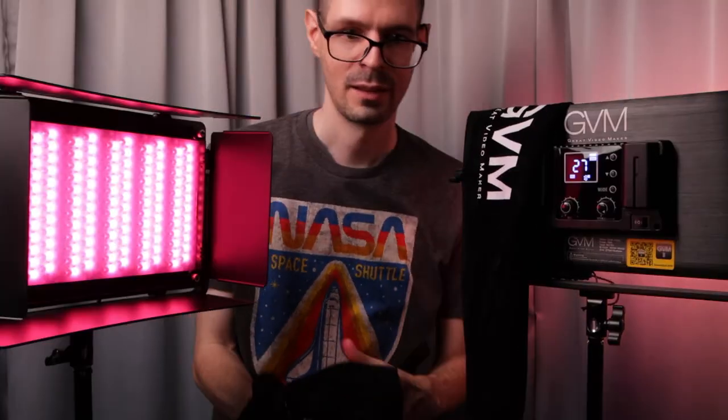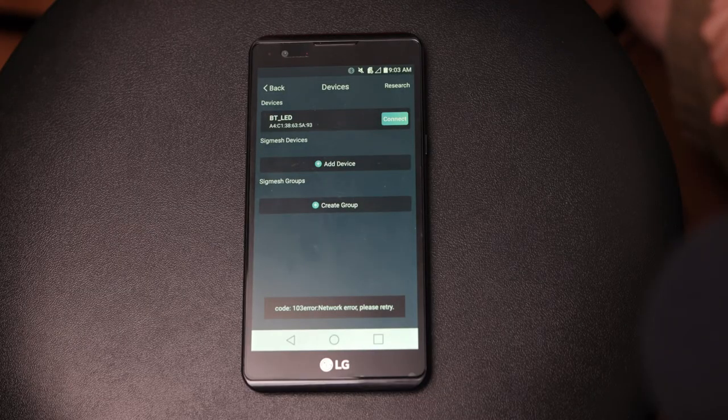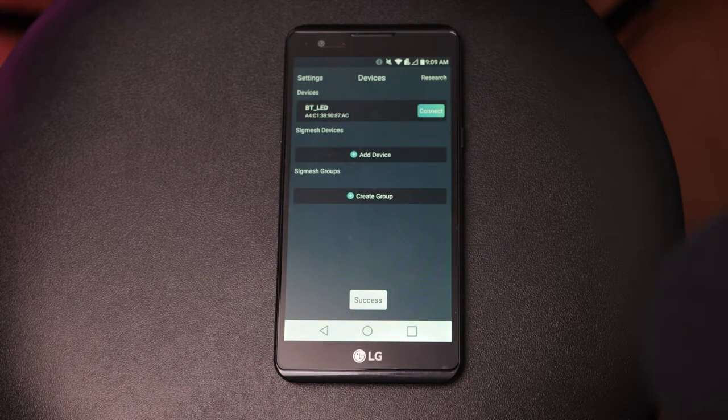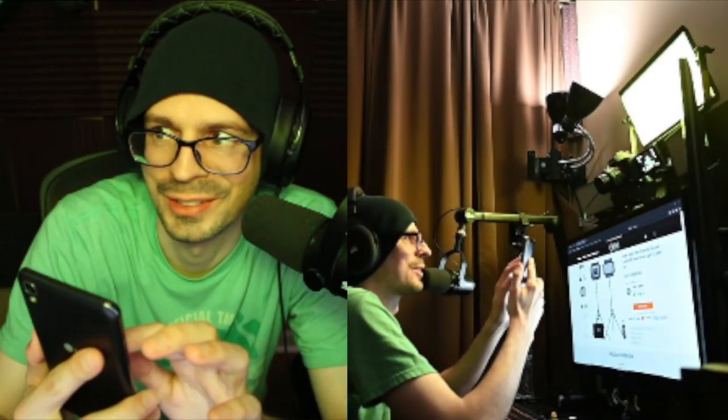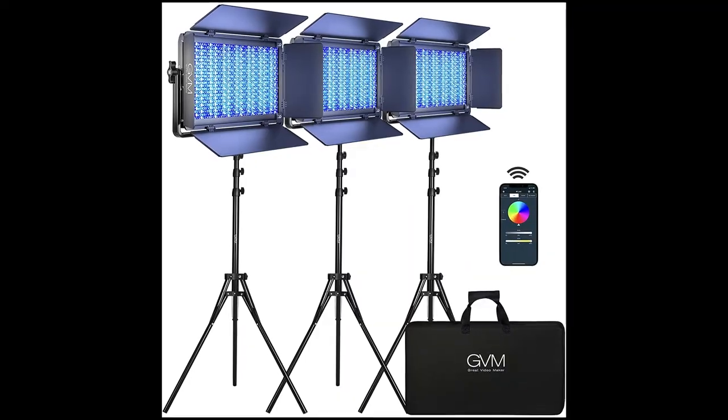It comes with velveted bags for the lights and the tripods. GVM does have a smartphone app to control these lights wirelessly — I was able to get it working but had some issues here and there. You have to register an email address before you can access the control panel to pick a light and adjust it. As far as I can tell you can't adjust both lights at the same time, but hopefully they will improve that app. Anyway, that was a look at these GVM 1500D lights as a two light kit. They also did send me these lights and I will be keeping them, potentially using them for future videos — I paid tax on everything received from companies.